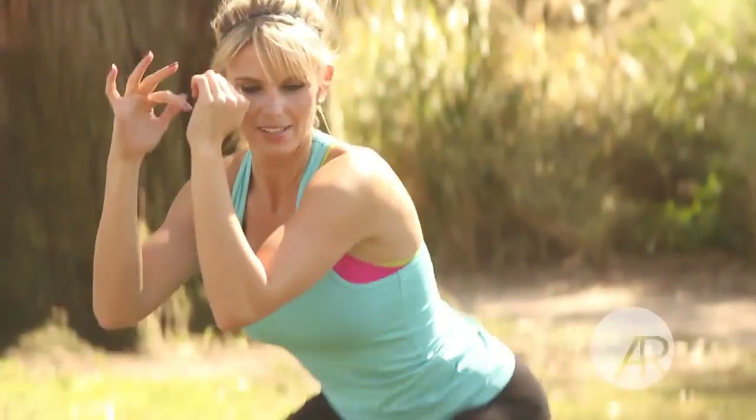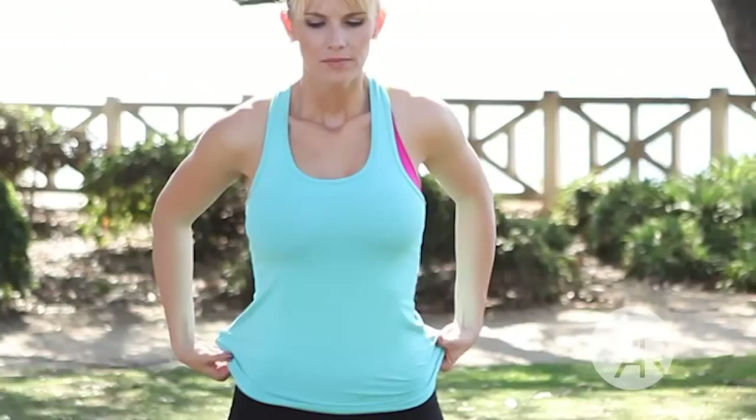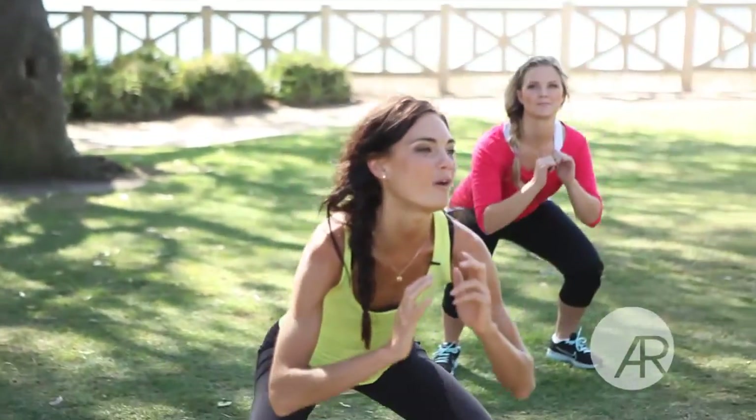Nice job, Kaylee. Squat all the way down and up. Three more. Two more. And one more.